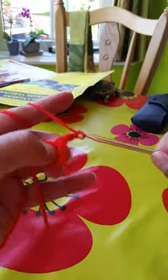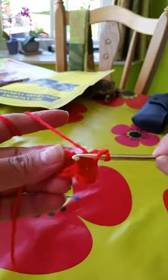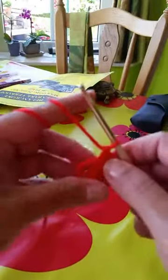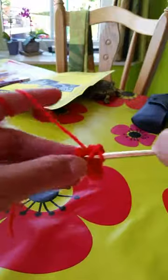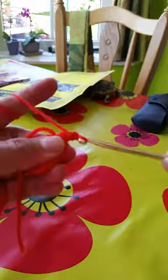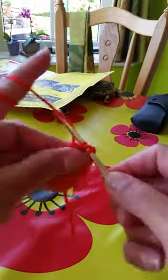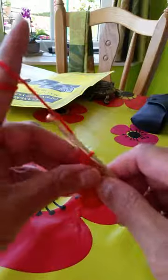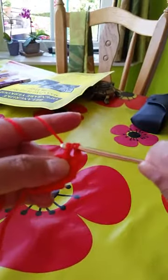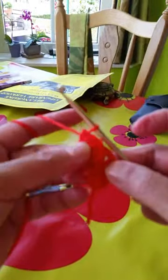Three, two chains — yarn over, and again we will make a set of three stitches of double crochet. One chain, and again one stitch of double crochet. So this will be the center.